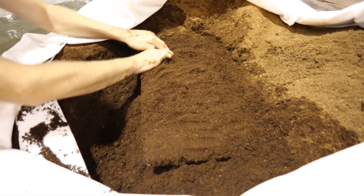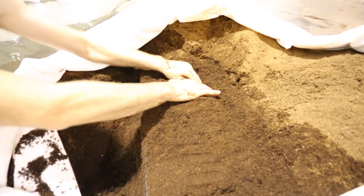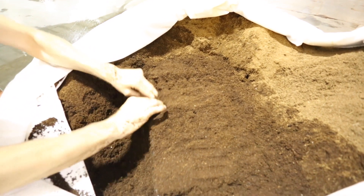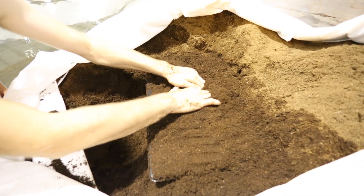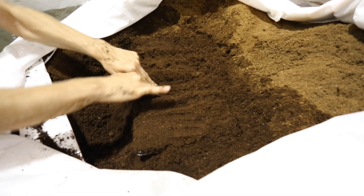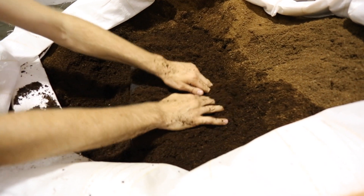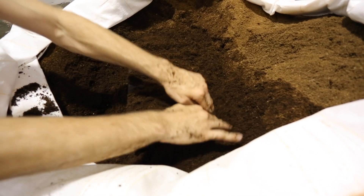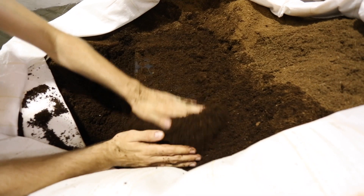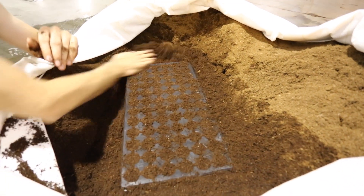With my fingers I just go along and get all these packed in. Basically instead of using Rapid Rooters or Jiffy pellets or whatever, we're just making our own out of pure coco — saving us some money. Got it packed in there. Now I'm going to go back and forth a little bit and smooth this off.